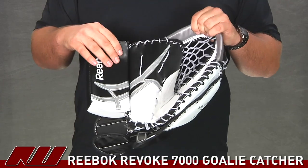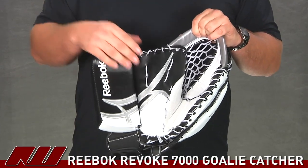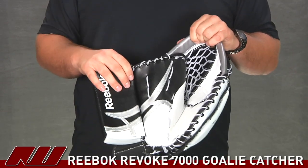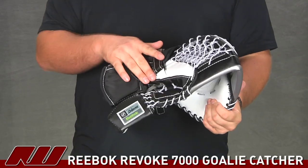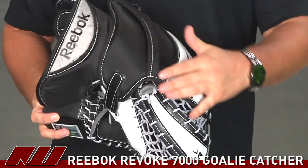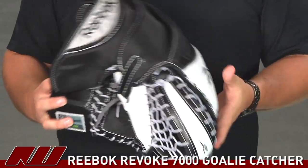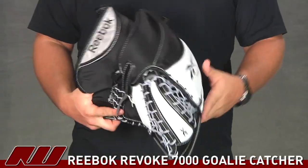For the protection on this catcher, they're using an LD EPE foam with some injection-molded plastic to give you really good protection and also hold the shape of the catcher over time. That's also going to be seen on the back side in the thumb to help protect the thumb as well. On the back side of the hand it's going to be foam layers for good protection, and when you're opening and closing the catcher that protection moves with you so you're always covered.